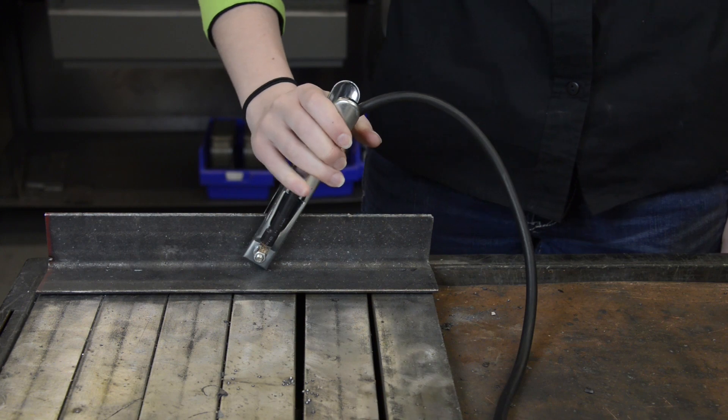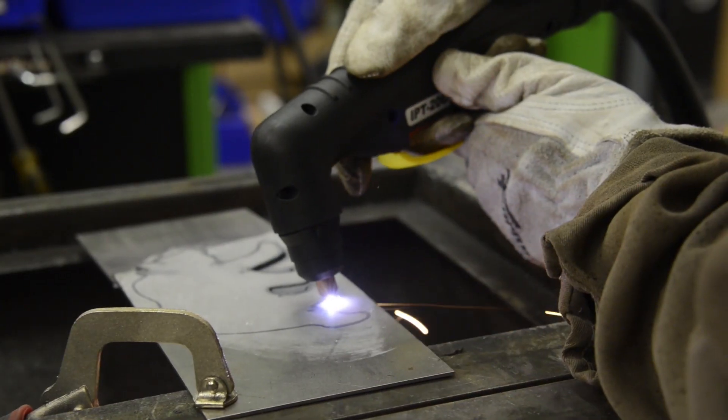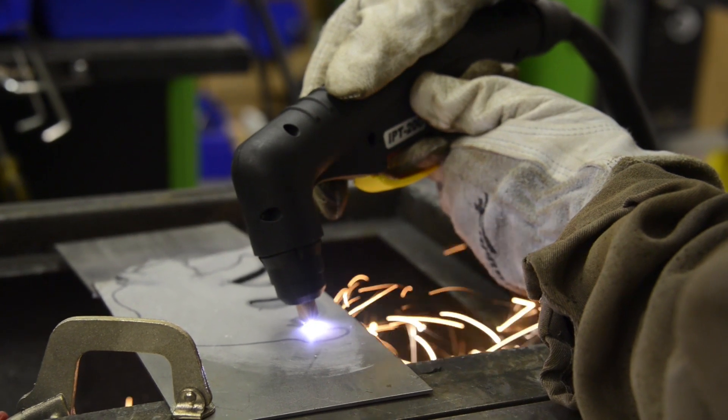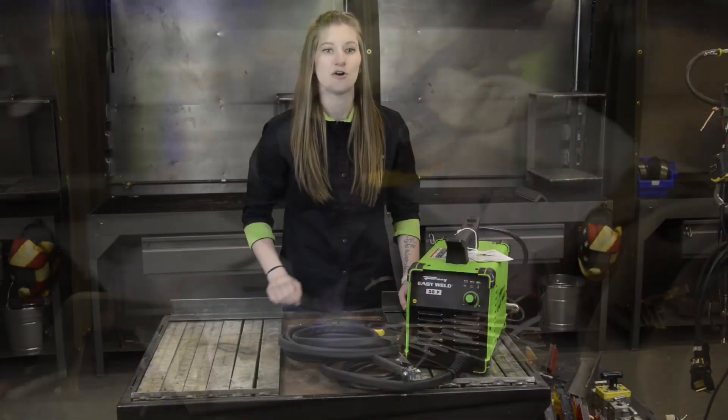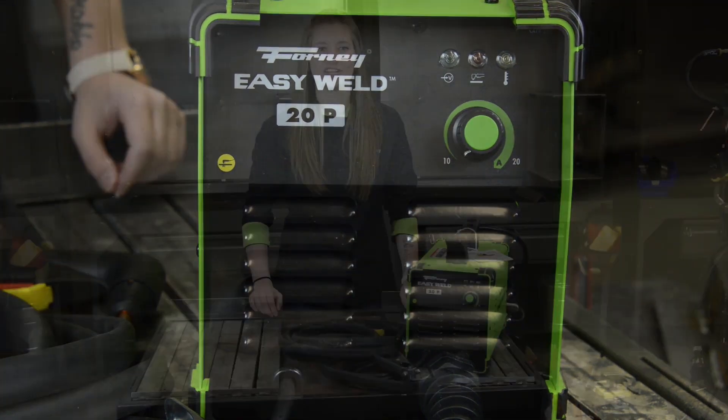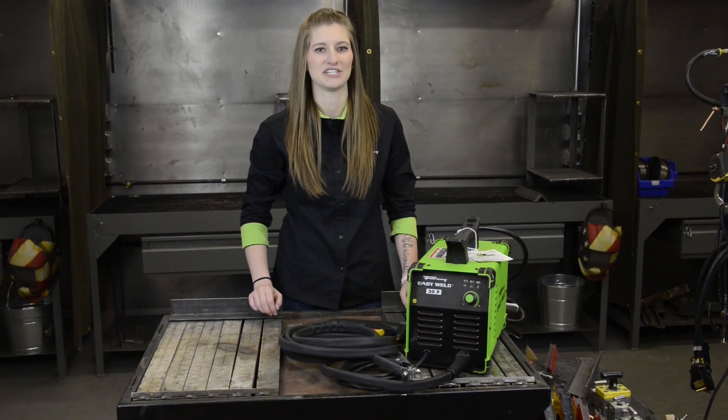Make sure you have a good ground too, otherwise your cutting performance will suffer. The cutting tip uses drag torch technology and allows you to keep the cutting tip in contact with the material you are cutting. The output current knob is the only adjustment you make on the machine, and it allows you to fine tune your cutting arc to the thickness of the material you are cutting.